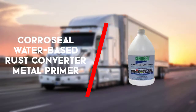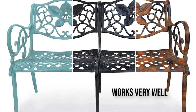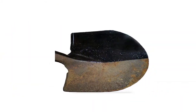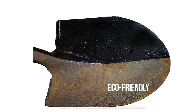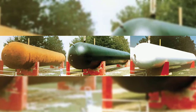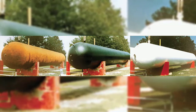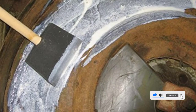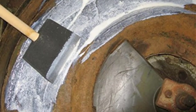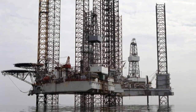Third up is the Coraceal Water-Based Rust Converter Metal Primer. Coraceal rust converter was designed specifically for use in the marine industry. Its eco-friendly formula turns rust into a strong, easy to work with primer. The product is very thin but goes on evenly with a brush. There are lots of reviews stating that no rust has reappeared after more than a year. Most of the bad reviews are from people who didn't remove all the old rust before applying Coraceal. We got some on the painted surface of a fender and it didn't damage the paint at all.